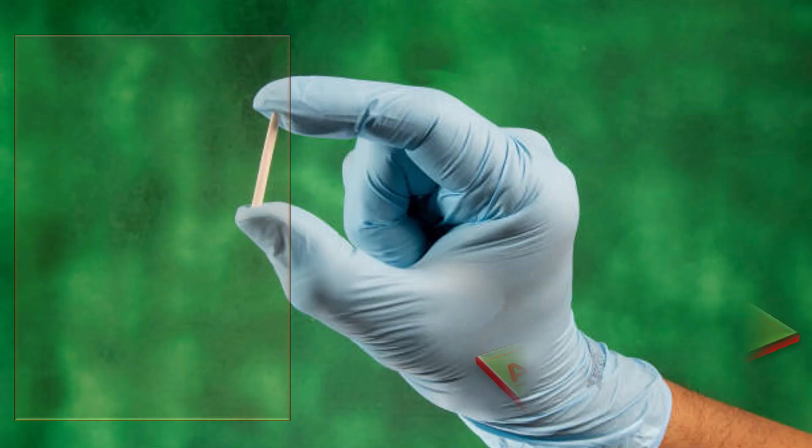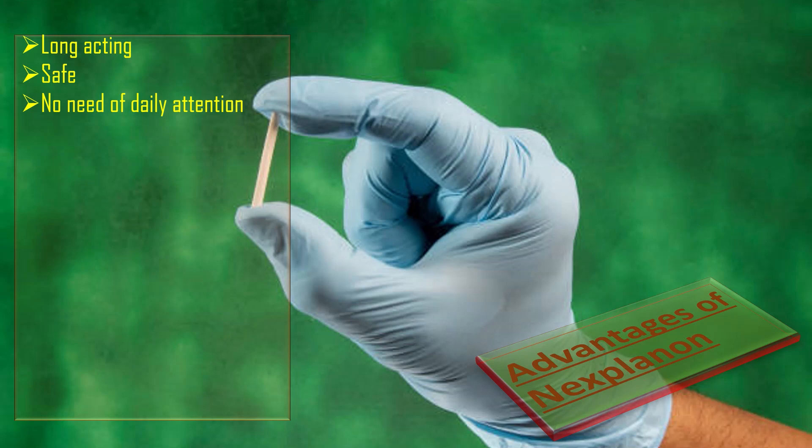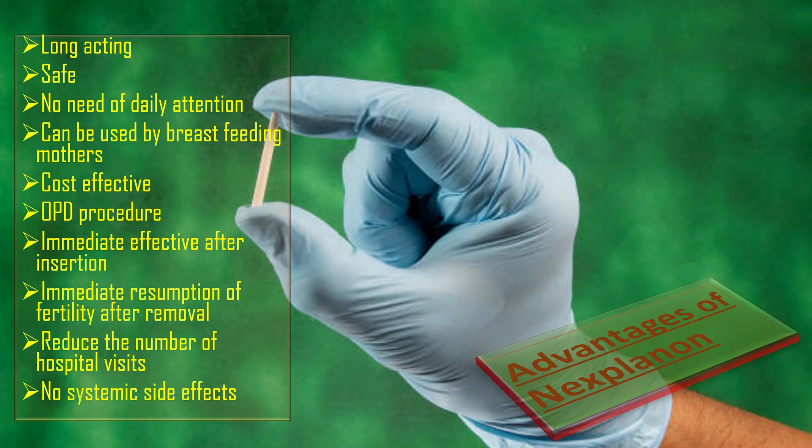The advantages of Nexplanon include: it is long-acting and safe, there is no need for daily attention, it can be used by breastfeeding mothers, it is cost-effective, it is an OPD procedure, it is immediately effective after insertion, and there is immediate resumption of fertility after removal. It reduces the number of hospital visits and there are no systemic side effects.